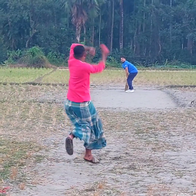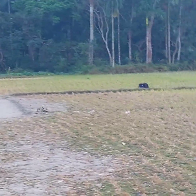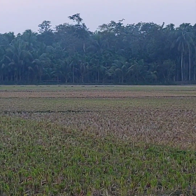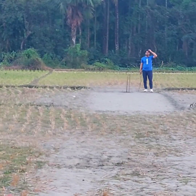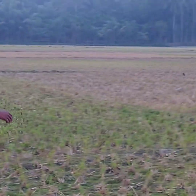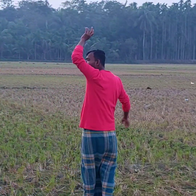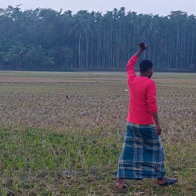Absolutely a gigantic six - a huge six! I think I should be given 12 runs for this delivery. I could time it well. It's a long boundary but it's out of the park - a huge six!